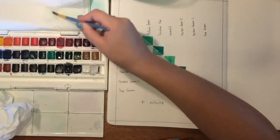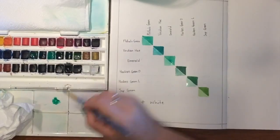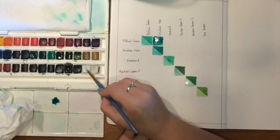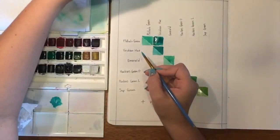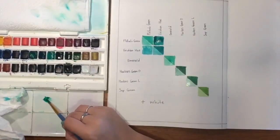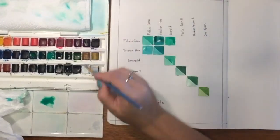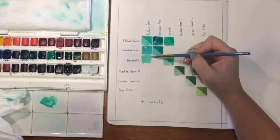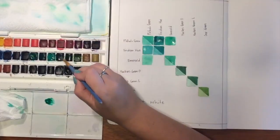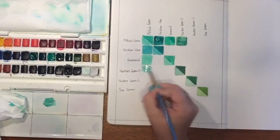Now we're up to mixing the colors together. This first one I'm going to mix phthalo green with viridian hue — I grab a little bit from each pan and mix them in the mixing area on my palette, or use a plate if you don't have one. I rinse off my brush, grab some white paint, mix that in, and add it to the lower half of the square. So one half of our square will have a white tinge and the other will be pure. Then I do phthalo green and emerald, phthalo green and hookers green dark, phthalo green and hookers green light, and phthalo green with sap green, mixing white in between each. It's literally just about following the pattern.